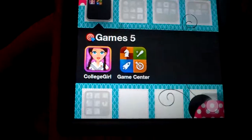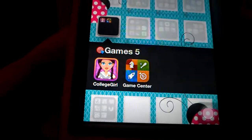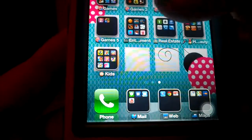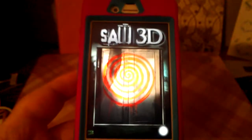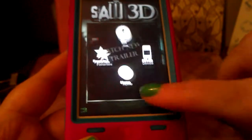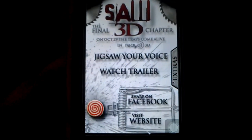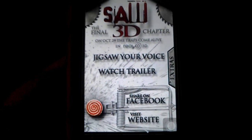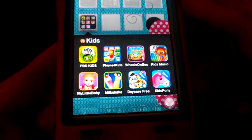I downloaded College Girl — I'm not sure if I like it or not yet, just played it once. I also downloaded this cool app if you're a Saw fan, it's called Jigsaw Your Voice. You can watch a trailer of the 3D movie, but you can record your voice and it will make it sound like Jigsaw. That's a fun app.